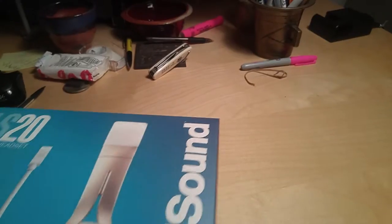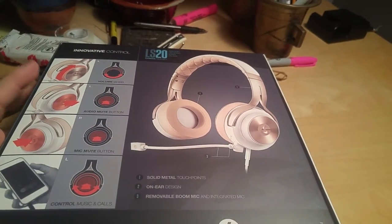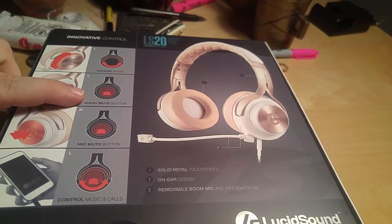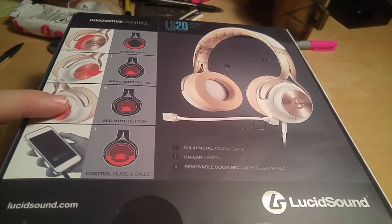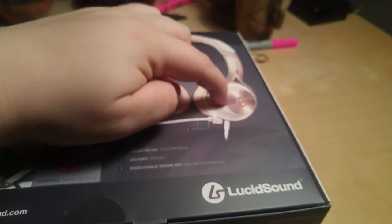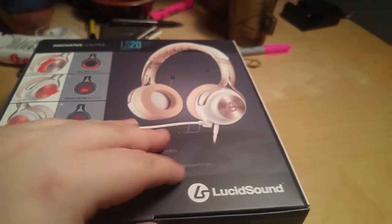Let's take a look at the back first. This is what the actual set itself looks like. We've got the volume control knob, the audio mute button, mic mute button, and then we've got the ability to control music and calls from the side. That's what these headphones have over every other pair of gaming headphones — this little side portion right here. You turn that and those are active controls.